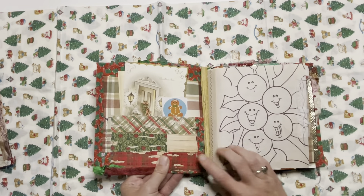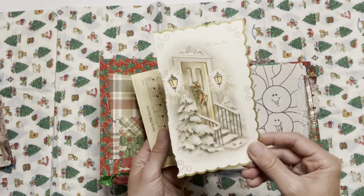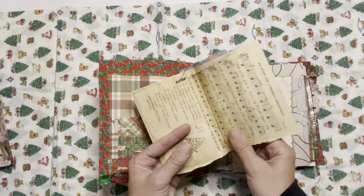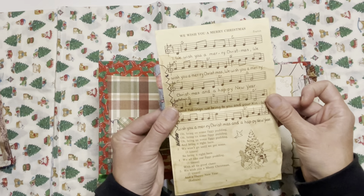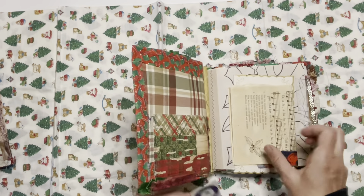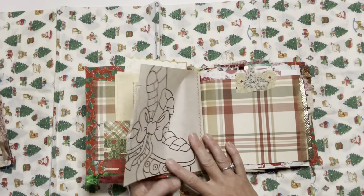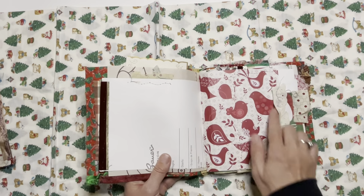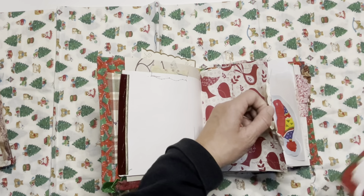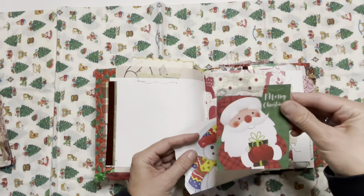We've got an inside pocket here made from some Christmas paper cardstock. Inside the pocket we've got a Christmas card — it looks pretty vintage. In fact, it's just the front; that's how they came when I bought them. There's a very old worn-looking page from a Christmas hymnal. I'll attach some fabric, we've got a few stickers, coloring book paper, wallpaper, and scrapbook paper with a tuck spot. We've got snowman stationery and just a little tag with Santa.